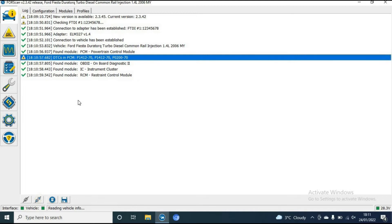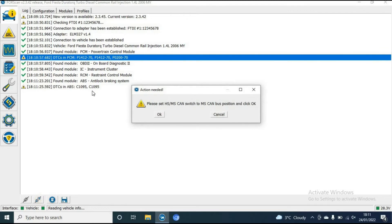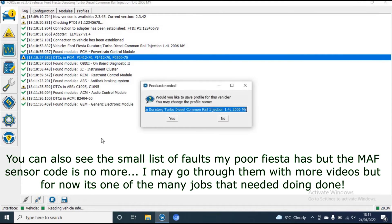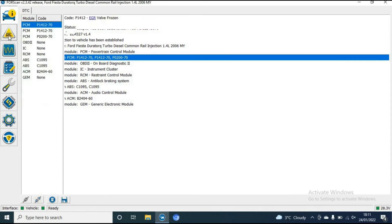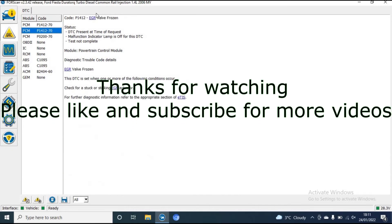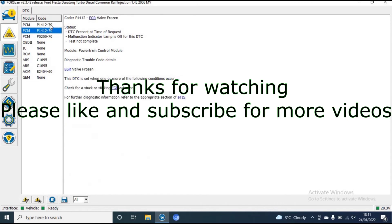As you can see, the mass air flow sensor error code is no longer there. And I can keep on top of that sort of every 10,000 miles.